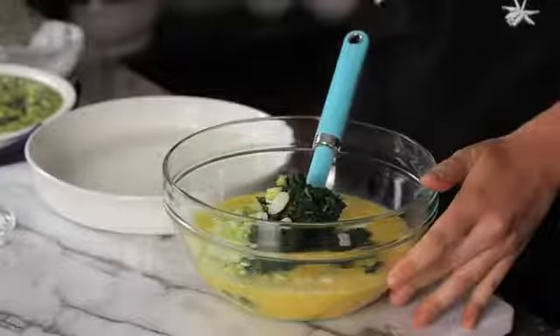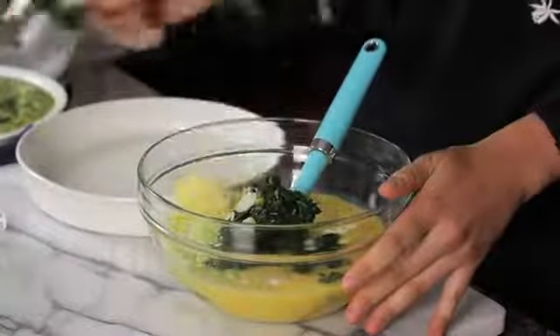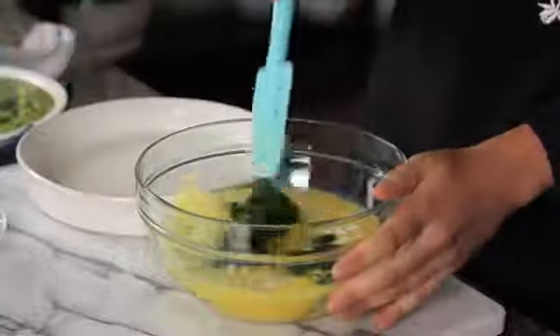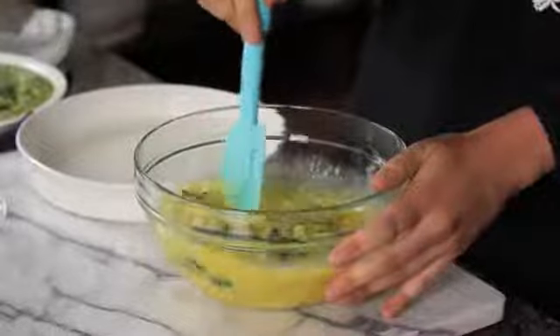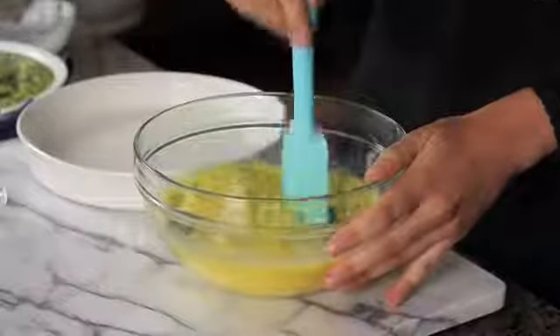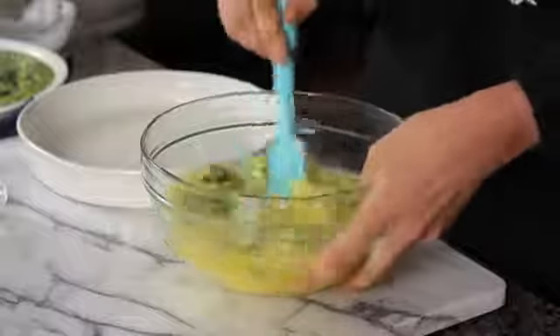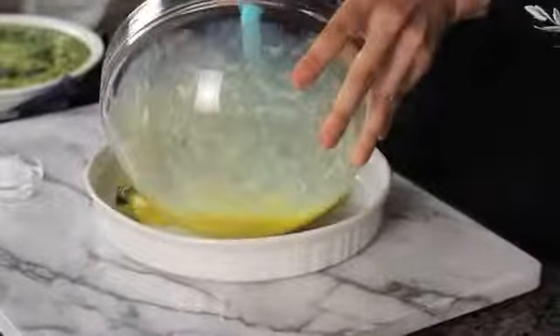Then add two bunches of chopped scallions and a third of a cup of Swiss cheese. Give that a nice even mix so everything is fully incorporated, and then everything is going to go right into a baking dish.